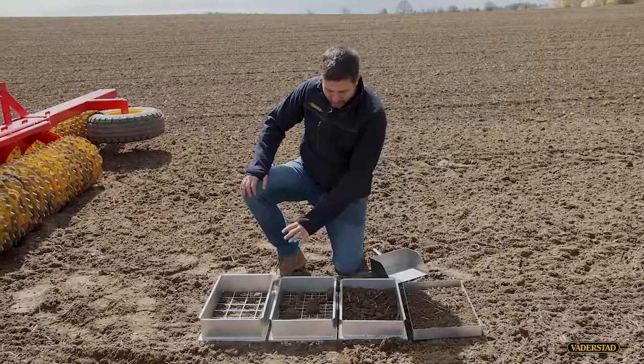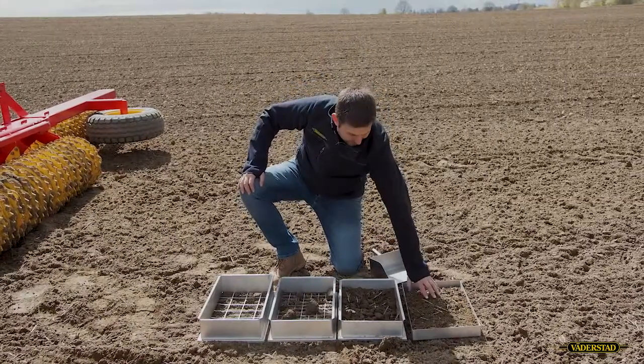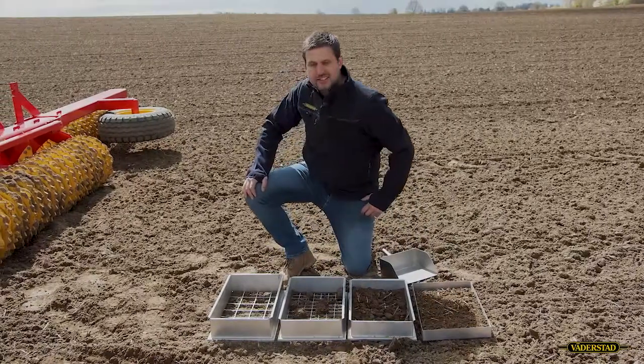Here we can see a good result of a fine soil ratio. We have a lot of fine soil and some smaller clots, but no big clots at all.